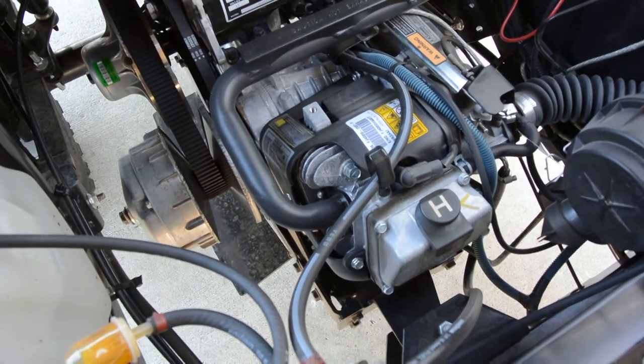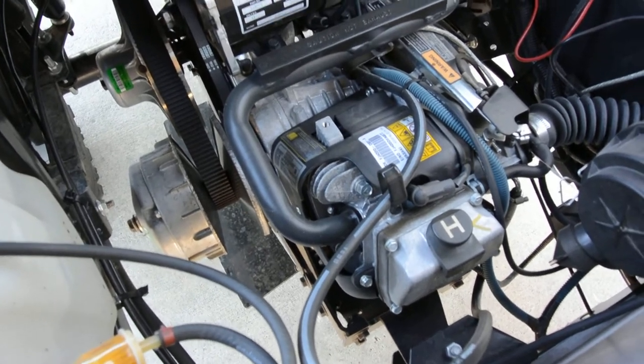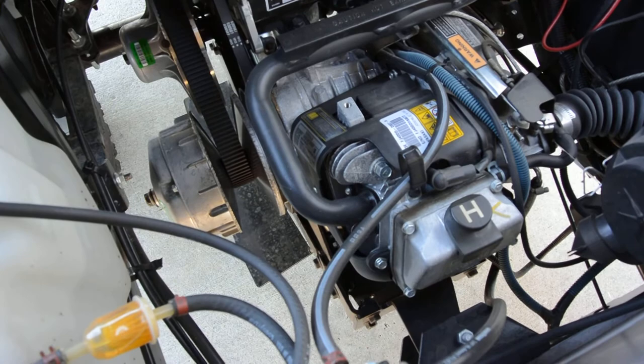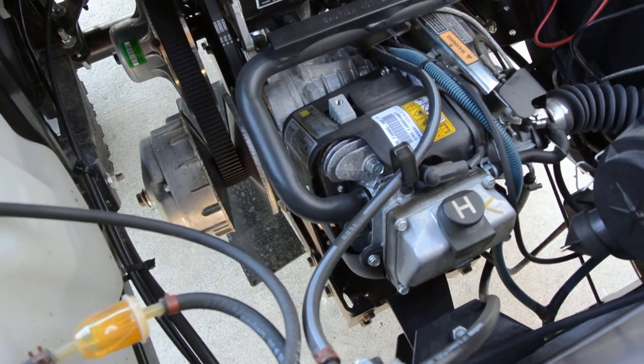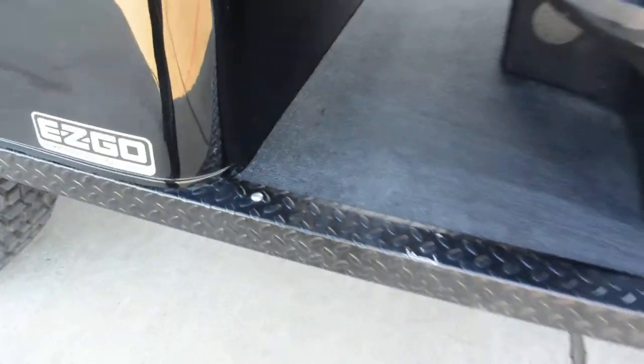The Kawasaki 400 motor is the same one used in the Kawasaki Mule 600, 610, and 610 XC — just with a different transmission setup. But the motor itself is simply the same unit, so it's a very good, very reliable motor.